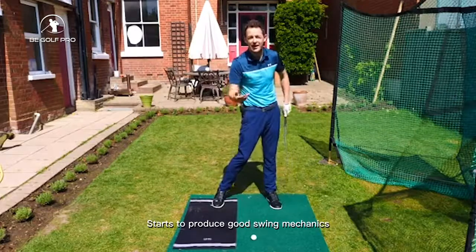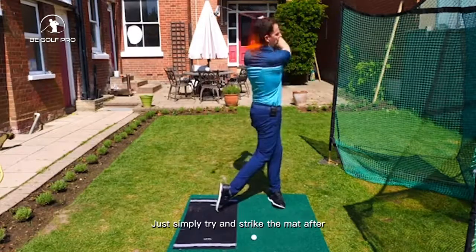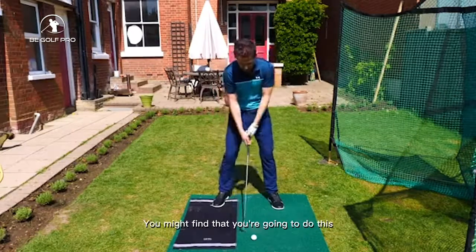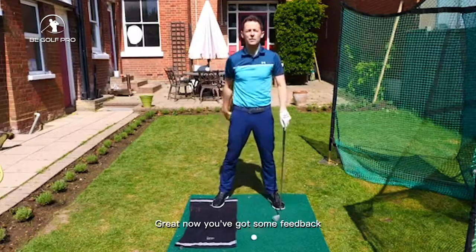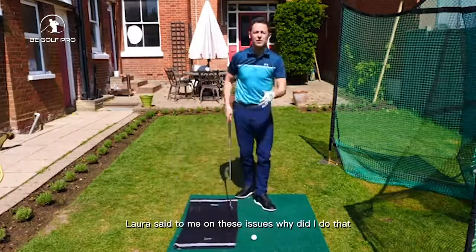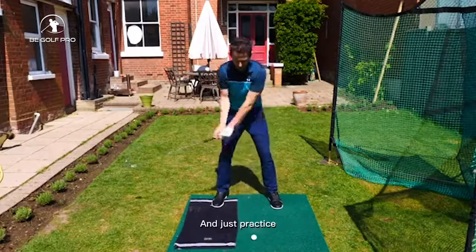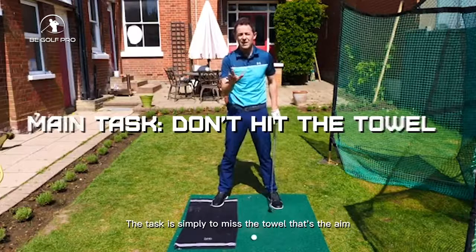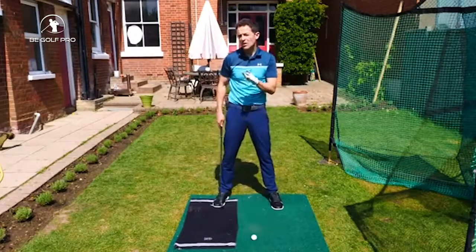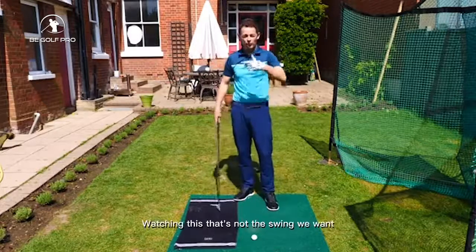So get yourself set and make some swings — set up where the ball would be and simply try to strike the mat after the golf ball. You might find you're going to miss at first. You don't have to work out why at this stage — just trust your body to work the answer out. The task is simply to miss the towel; you get the technique for free. The problem is the towel alone can sometimes cause people to just pick the club up to avoid it — that's not what we want.